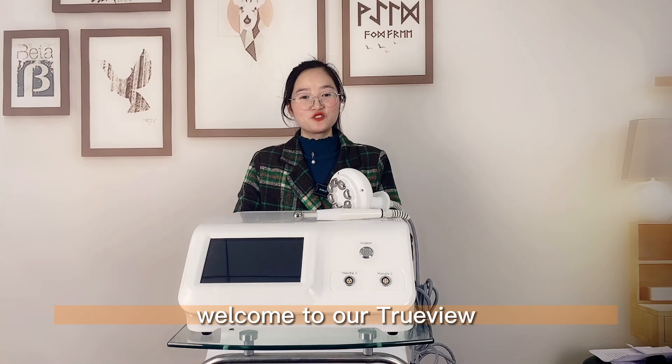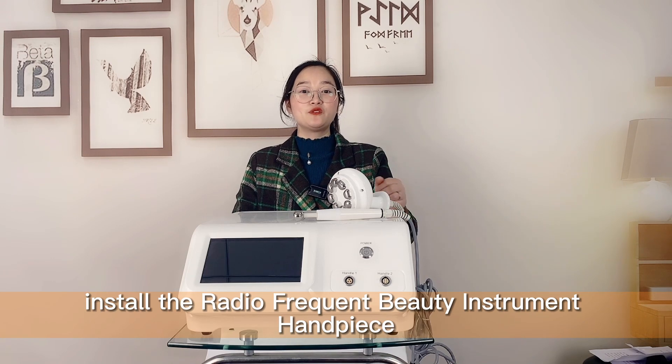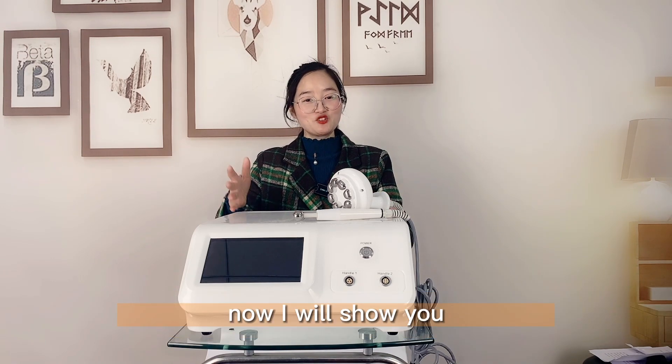Hello, this is Amanda. Welcome to our TrueView. Do you know how to install the radio frequency beauty instrument handpiece? Now I will show you.